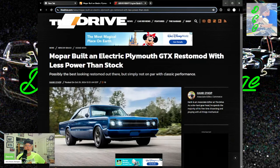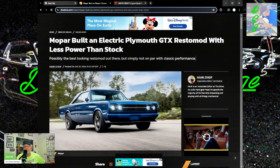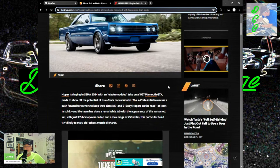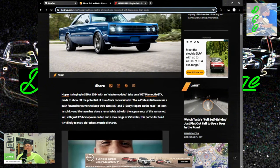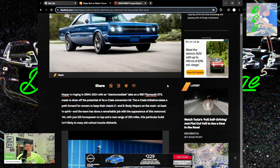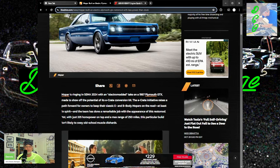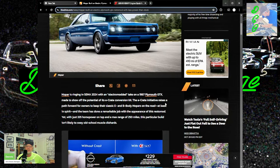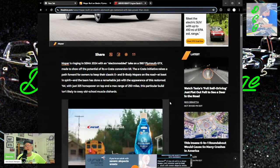The headline: 'Mopar built an electric Plymouth GTX restomod with less power than stock — possibly the best looking restomod out there, debatable, but simply not on par with classic performance.' Written by Hanko Hop. Mopar is ringing in SEMA 2024 with an electro-modded take on a 1967 Plymouth GTX, made to show off the potential of its e-crate conversion kit. The team has done a remarkable job with the appearance, yet with just 335 horsepower on tap and a max range of 250 miles, this build isn't likely to sway old-school muscle diehards.